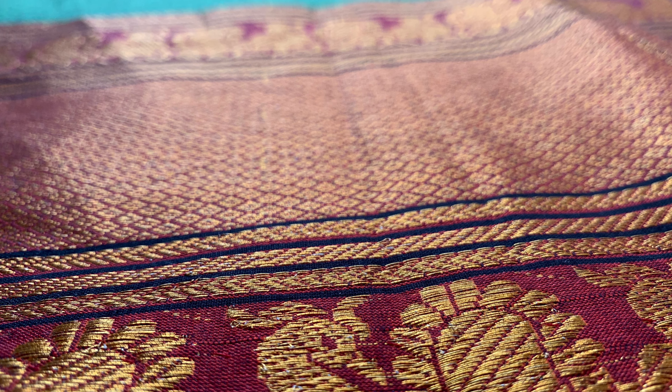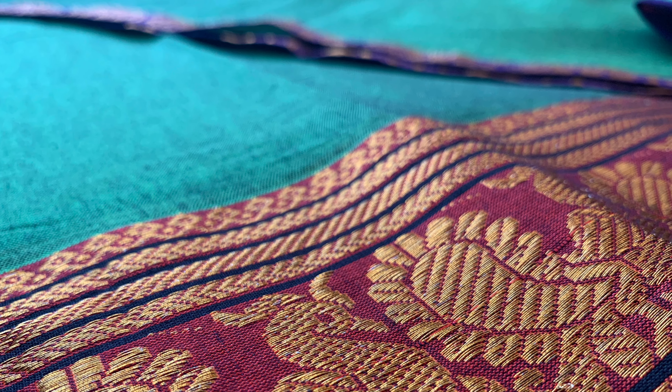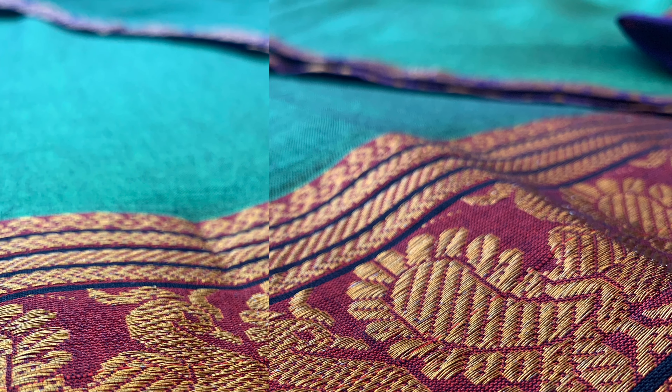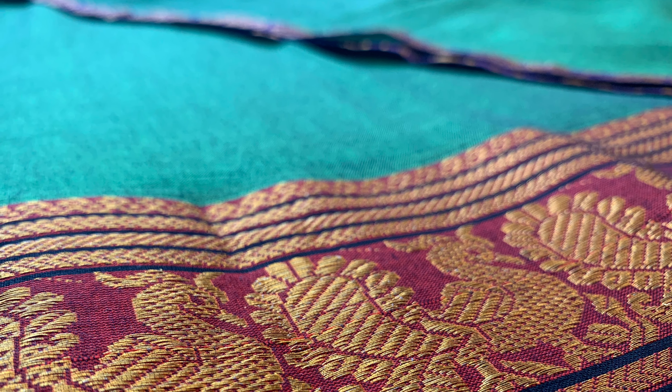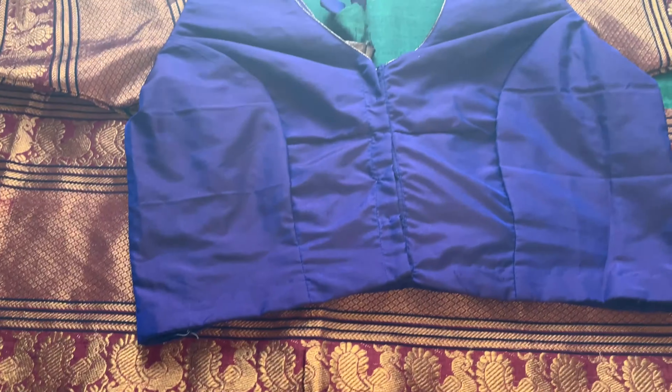A tip: nowadays the trend in blouse design is to use the light bluish border fabric as the blouse body, and for the sleeves they use the long pallu design or border that we got. This is the overall look of the sari — the border for the top and bottom — and this is the overall look of the pallu. Now let's move on to the blouses.